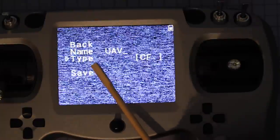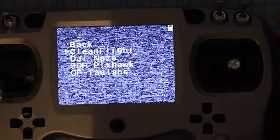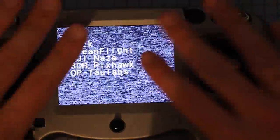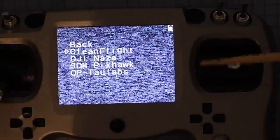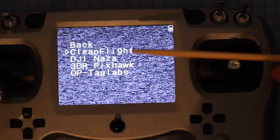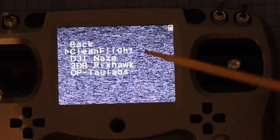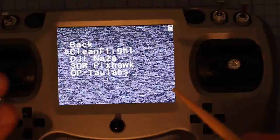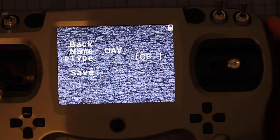This feature right here is extremely important and one of the best features of this radio, because it makes setting things up so easy. You go into 'type' and select what sort of model you're going to be flying — whether it's DJI, 3DR, or Cleanflight. What this does is automatically map all the channels for you, so the sticks and buttons relate perfectly to whatever the default is for your selected platform. If you select DJI, it changes the channel mapping to match DJI. You don't have to worry about channel mapping at all — it also depends on what type of module you select to put in the back.